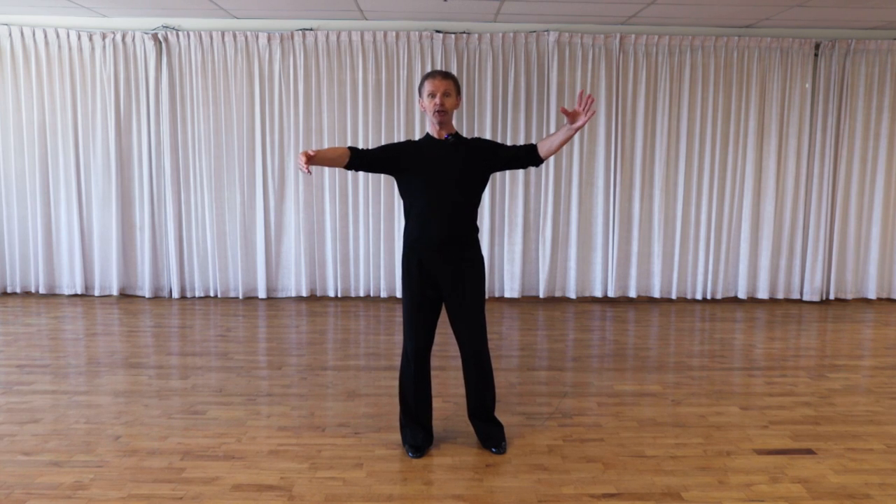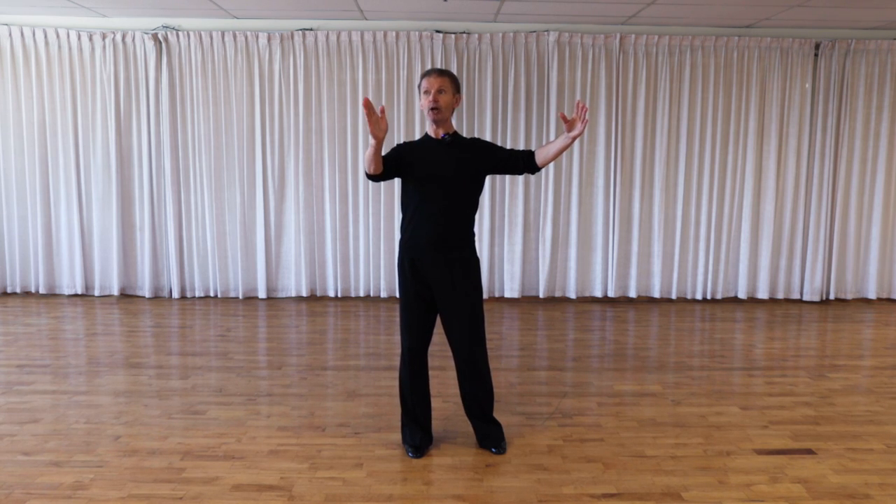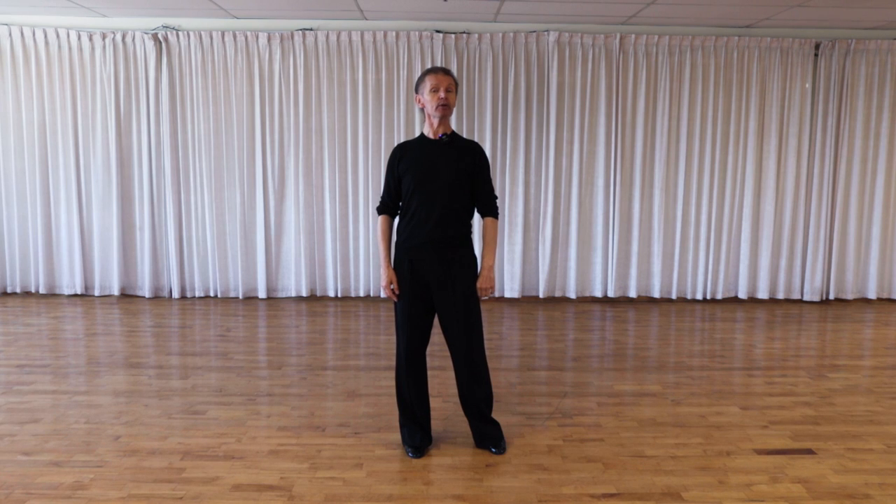Now we have to do a small rotation in our solar plexus area in our frame. I'm going to turn my solar plexus, my rib cage, towards 1 o'clock. This encourages my partner to go to my right side and creates a beautiful, very spacious upper body position. So my solar plexus points to 1 o'clock and my face, neck, and head counterbalance my rib cage, looking at 11 o'clock. Sometimes I see men looking to the left — definitely that doesn't look correct, and this is the reason why we do it this way.